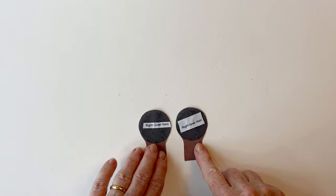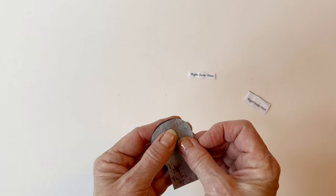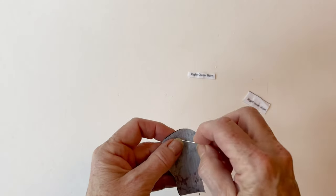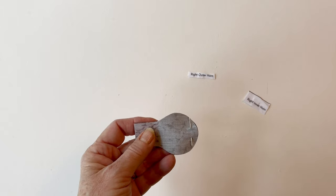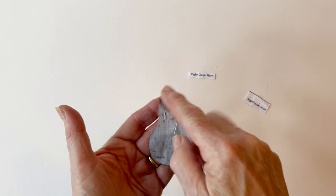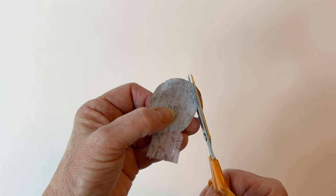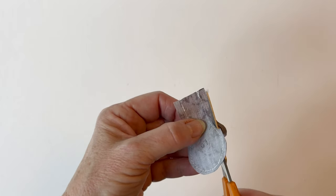Now you need to make the horns. Take the right outer horn and the right inner horn, remove the labels and place them right sides facing. They're exactly the same size and shape so the raw edges will match up. Adjust them so the raw edges are matching up all the way around and pin together. Now sew it together all the way around but leaving that bottom straight edge unstitched. To remove the bulk in the seams, cut a little notch out of the corner and trim the seam allowance in half so it's about an eighth of an inch wide. Take out that little notch in the corner to help it lay flat.